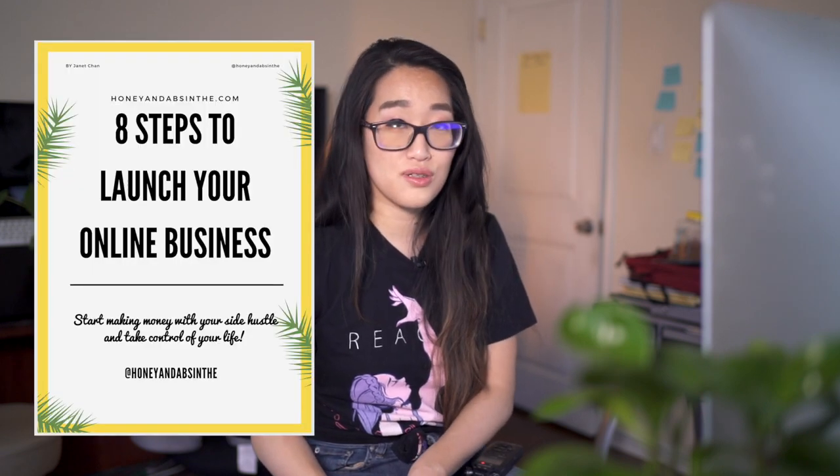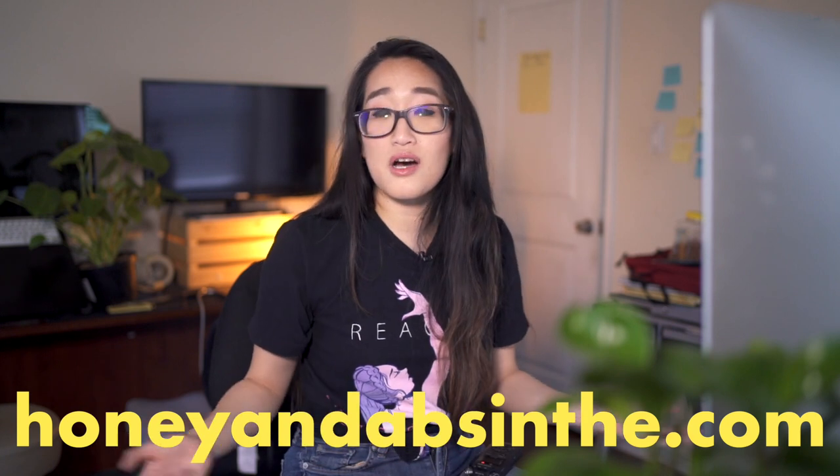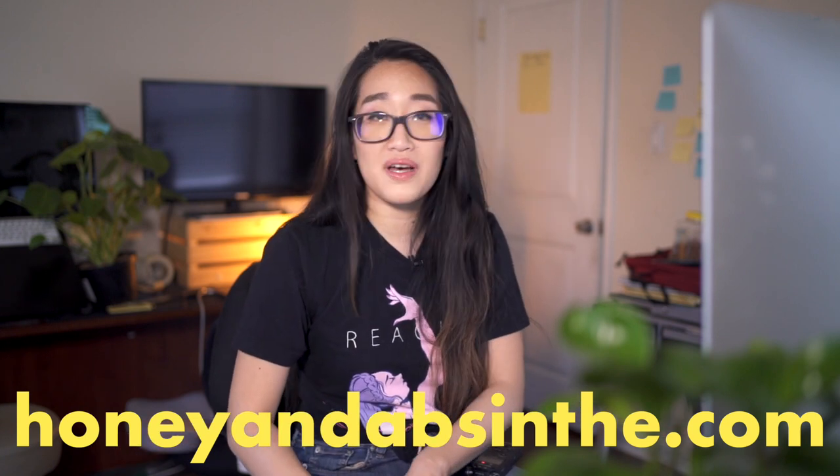If you want to learn how to use social media to grow your online business, check out my free guide, '8 Steps to Launch Your Online Store.' Head over to honeynabson.com and support this channel by buying some merch. Check out these other videos if you want to see more of my drawing videos. Like the video, subscribe for more art and entrepreneurship videos, and don't forget to dare to dream.